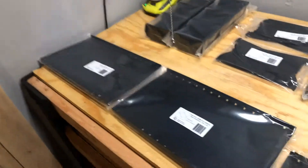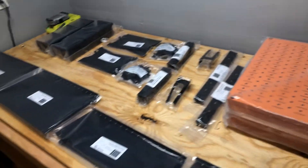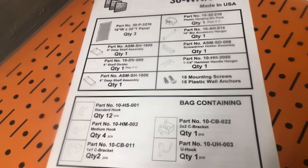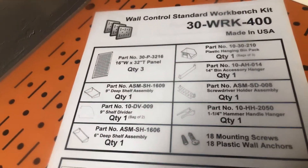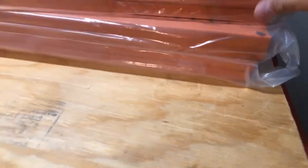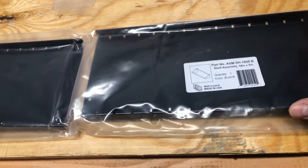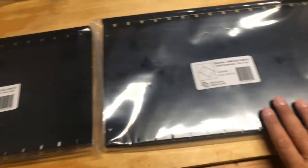I pulled everything out - just to preface, I ordered two of the workbench kits. As you can see right here, that's the packing list for a singular kit. You get three panels, and since I ordered two sets, there are three bags with double panels in each. These are the small six-inch wide shelves - you typically get one with a kit, but again I ordered two. This is the nine-inch shelf with the side pieces in the bag.